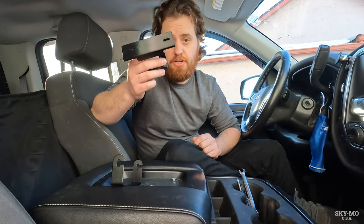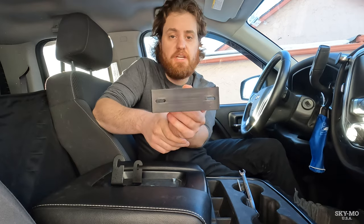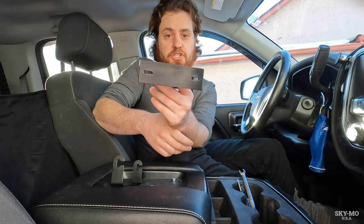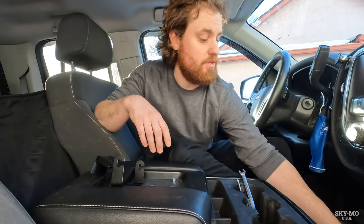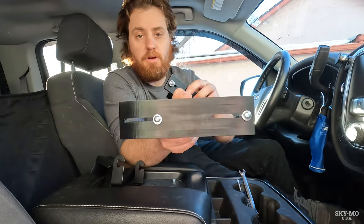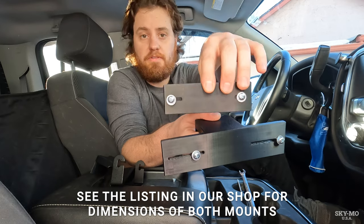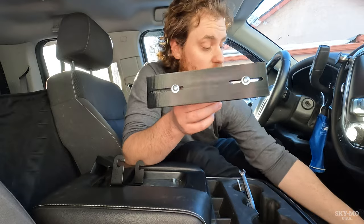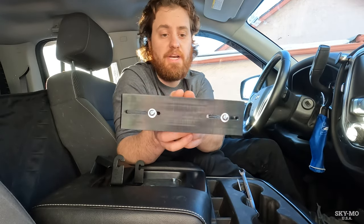I want to demonstrate how to install a CB radio in your truck using one of these Skymo USA center console extensions. These are available in our shop — check the link in the description. They come in a couple different sizes: the large and the small. We're going to be using the small one today. It fits radios like the Cobra 19, while the large one is made for radios like the Cobra 29.